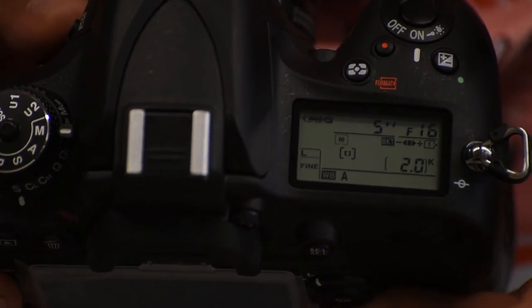The last thing you want to consider would be your ISO. You want something generally low, approximately 100, just to get a crisp, clear image with the least amount of noise.